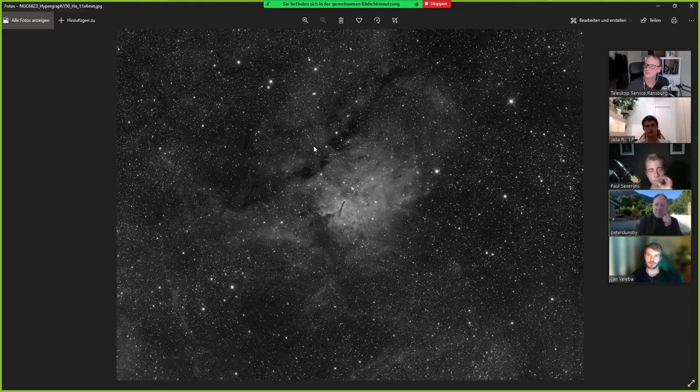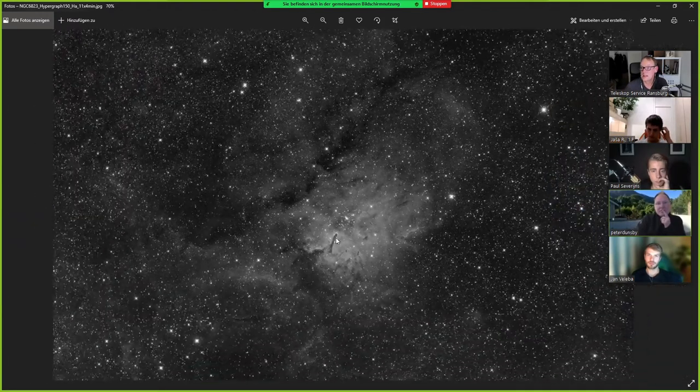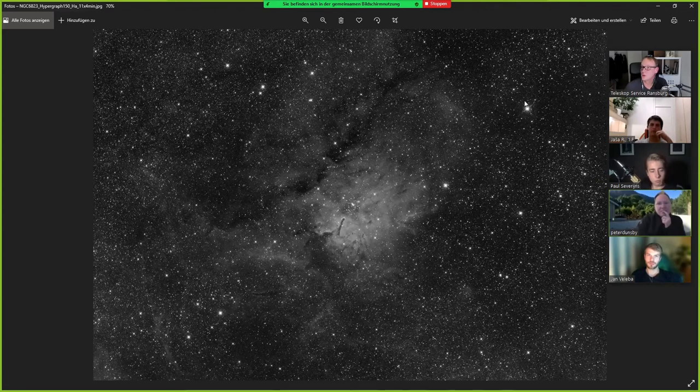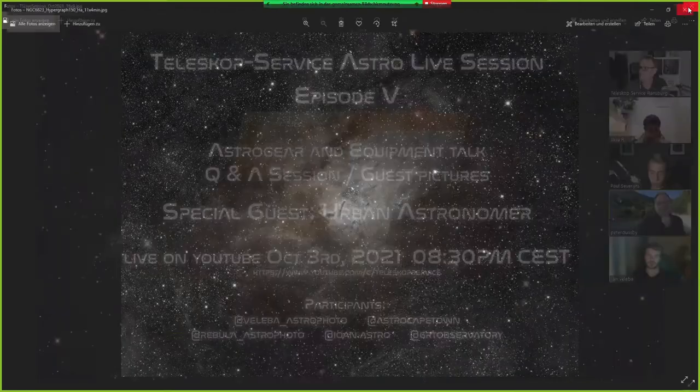I took this one with the Hypergraph and my ASI 1600. It's just H-alpha — I was only able to catch H-alpha — but the results are very nice, I think.